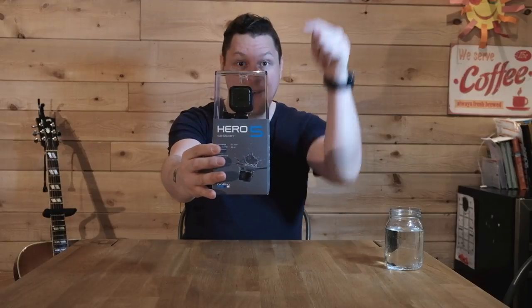Hey everyone, this is Red Ranger. I hope you're doing good. First video of 2017 and I'm so excited because I'm unboxing the smallest camera I've ever unboxed on this channel — it's the GoPro Hero Session 5.